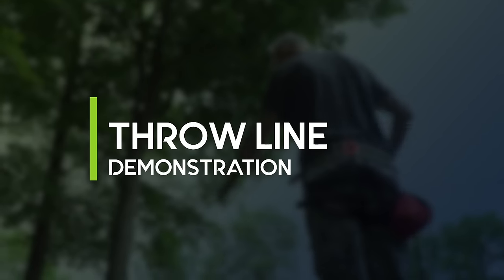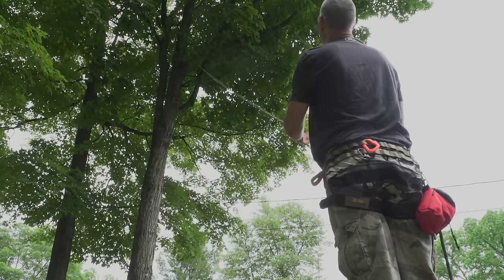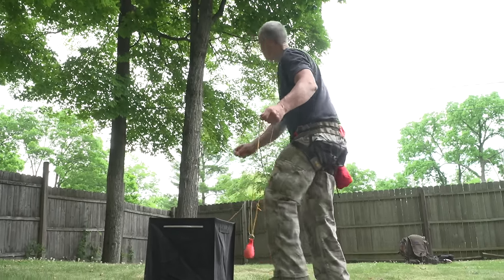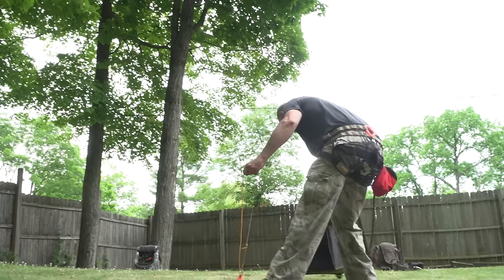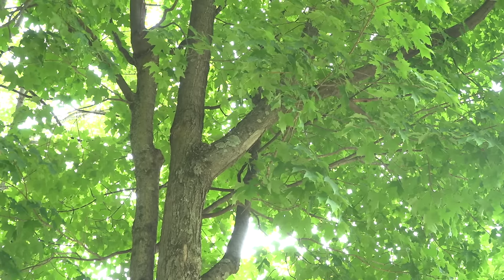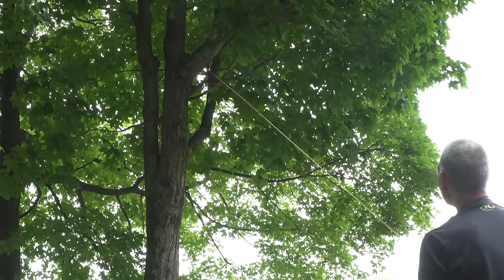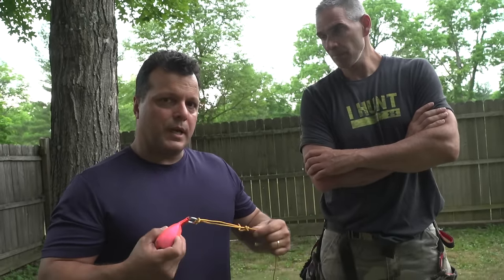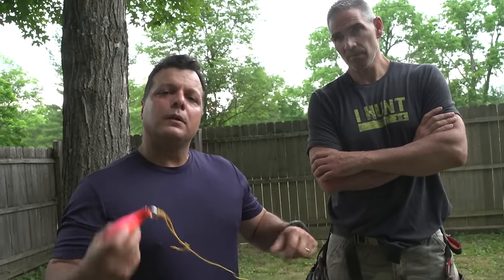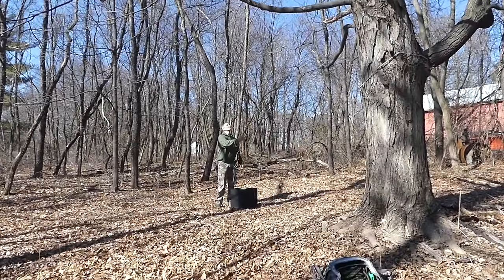Now we're going to touch on selecting a tree, limb selection, and how we get our lines up into the tree. This is probably one of the more difficult aspects of rope climbing methods — getting your line positioned right where you want it. The way you're going to do that is with a throw ball and a throw line. Scott is going to show you how to get the line up into the tree. We want to stress: practice this, because the first time you go hunting and try it, you're going to get frustrated.